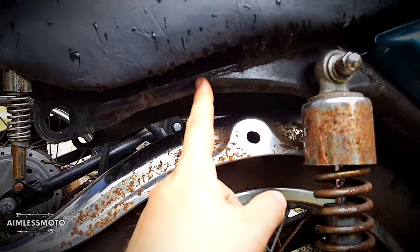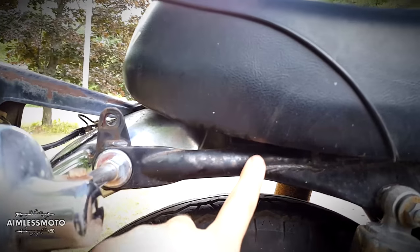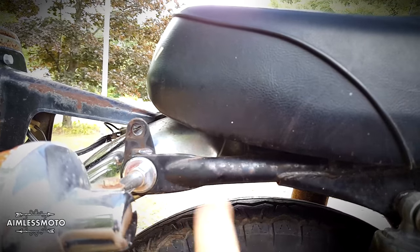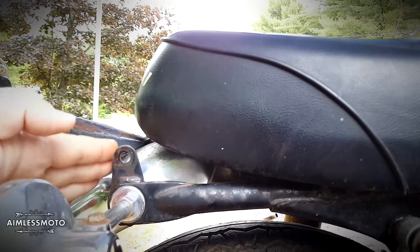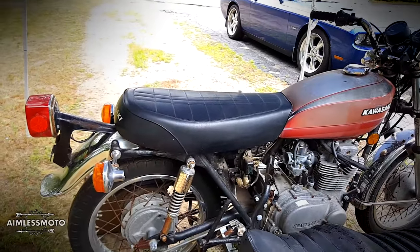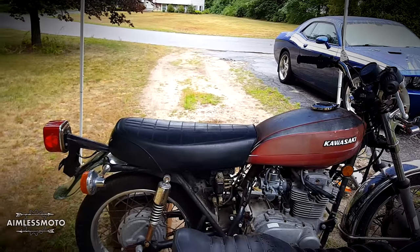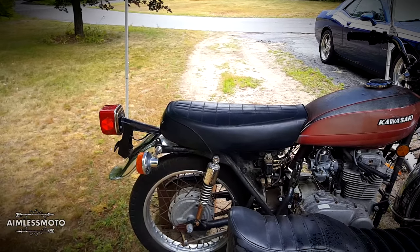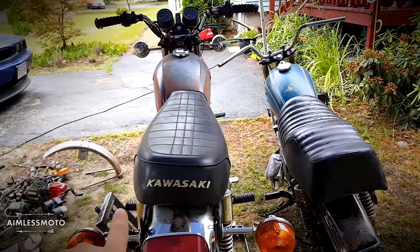I'm going to chop the frame off right here, match it up with the pitch of the seat, and put a loop across the back. I'll probably run an integrated LED tail light with turn signals in the loop, and then have that little ducktail kicking off the back where I can try to mount a license plate, or mount it off the swing arm. I want to use the stock seat mainly because it was really comfortable — this is going to be a commuter bike and it keeps with the tracker look. It does look more the part than a king and queen seat, and it still has the nice Kawasaki badge on the back that I want to keep.